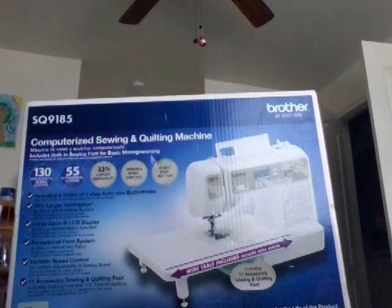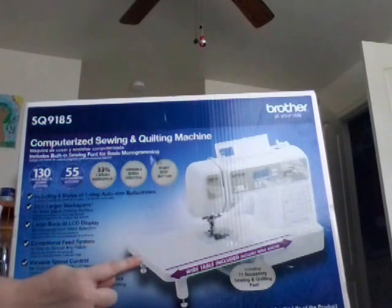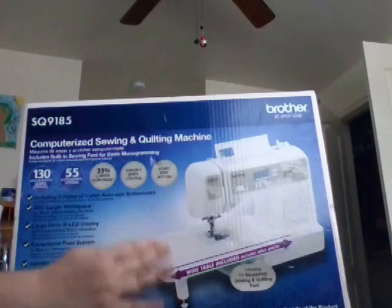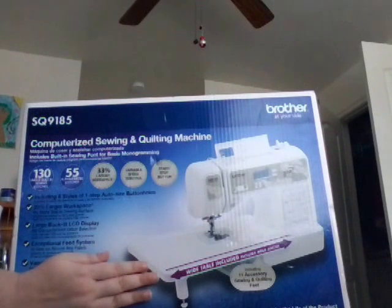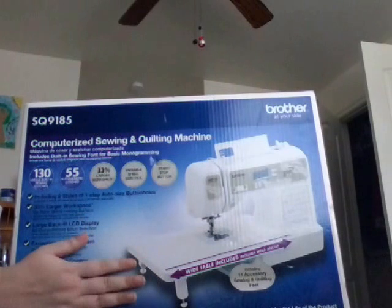It has a really super bright LED for the work area. It also has a free arm for sewing on cuffs and sleeves, where you can take apart the bottom portion of the machine — this whole piece slides off — allowing you to easily slide your sleeve on there.